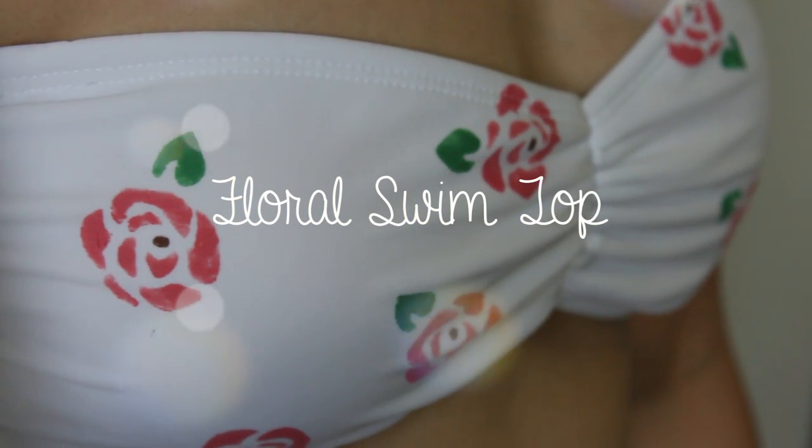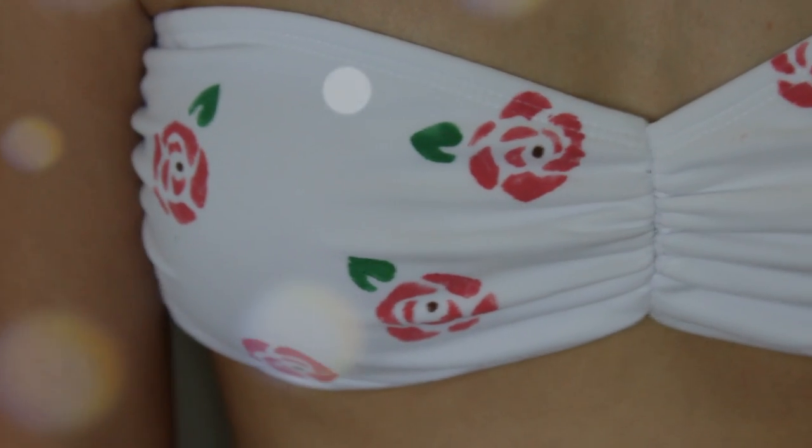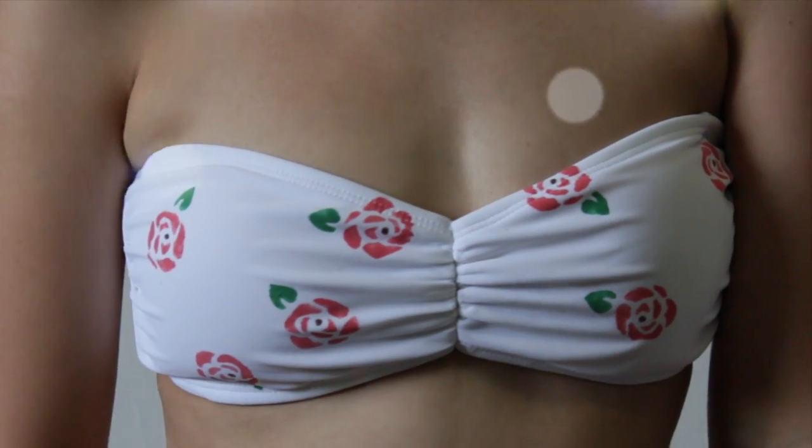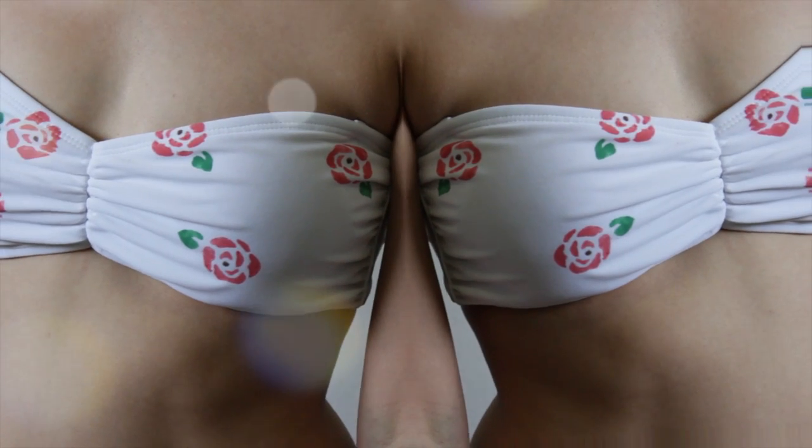Hey guys! Welcome back to my channel. Today I have this very cute and easy floral swim top tutorial I wanted to share and it's so simple. I swear it's going to be so easy to make. I hope you guys enjoy it — I thought it turned out very cute, so if you want to see it then just keep watching.